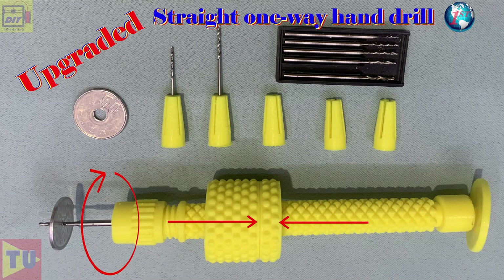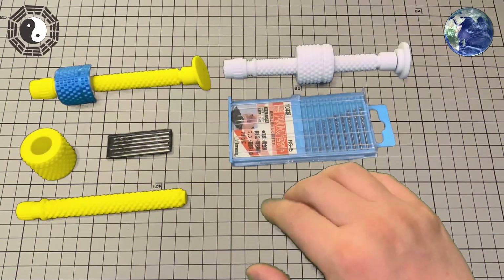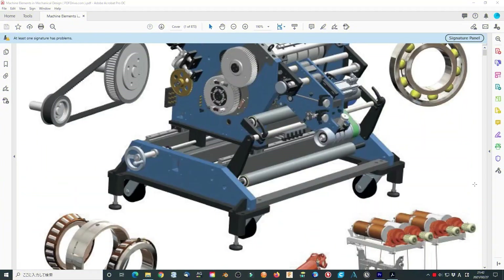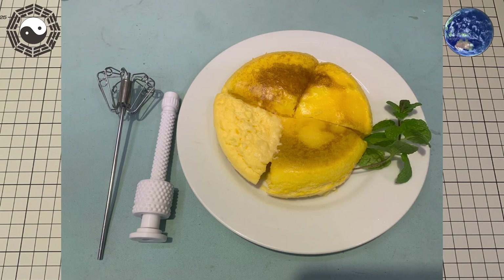Soon I found it can be improved by improving the handle, the suppress cage, and the drill head. Since I'm new in the mechanical field, I don't know what good stuff should be like exactly. I can do them only depending on my understanding of the mechanism and concept, which I'm trying to learn. Today I will make usage of this one-way rotating mechanism again.